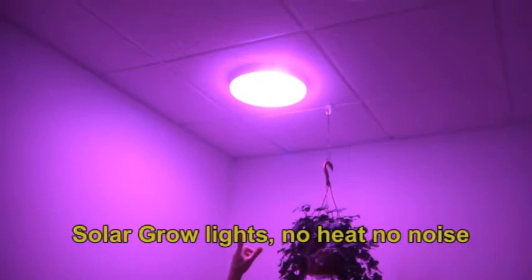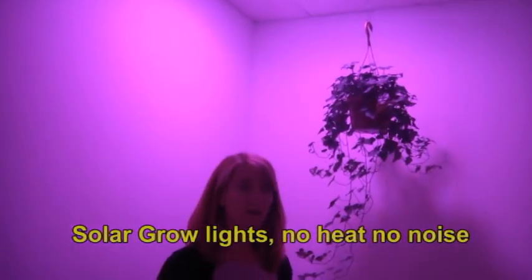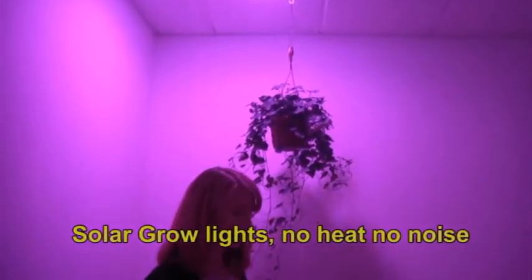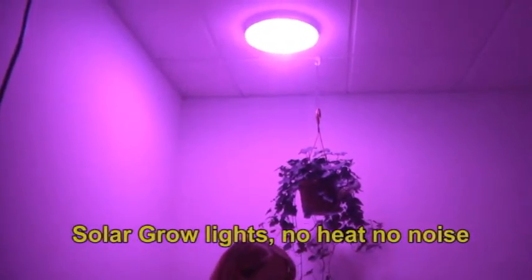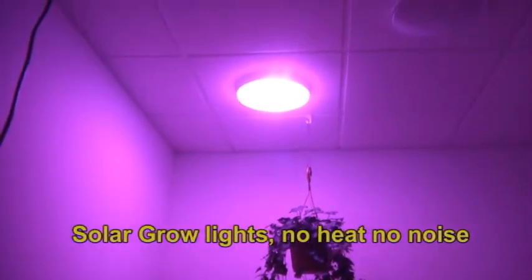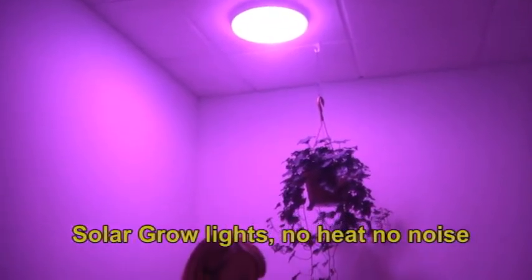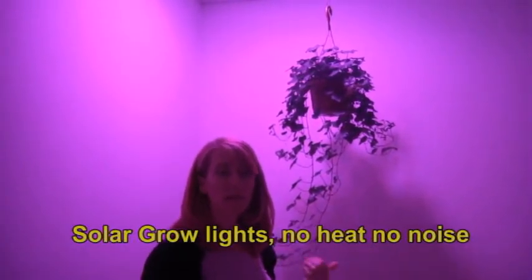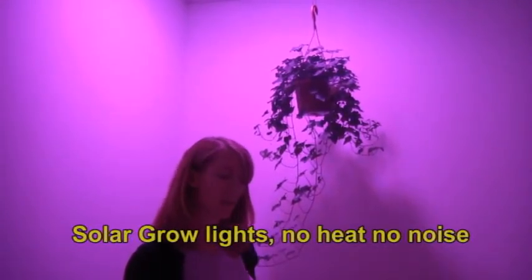There are 15 of the red and 5 of the blue. The red lights are at about 656 nanometers as far as the wavelength of the light, and the blue is at about 455 nanometers. Both of those areas are very important for the growth of plants. You get the maximum chlorophyll absorption, as well as carotenoid absorption with the blue light.